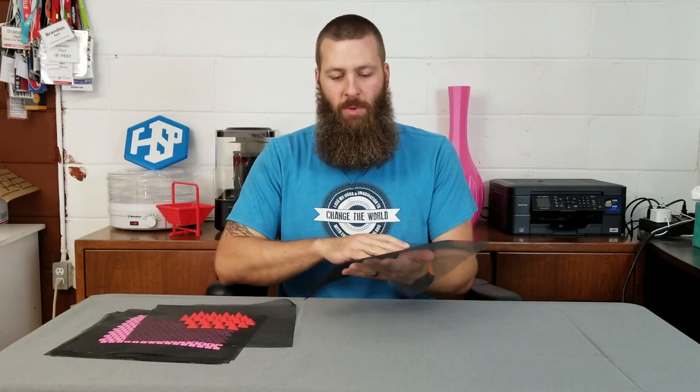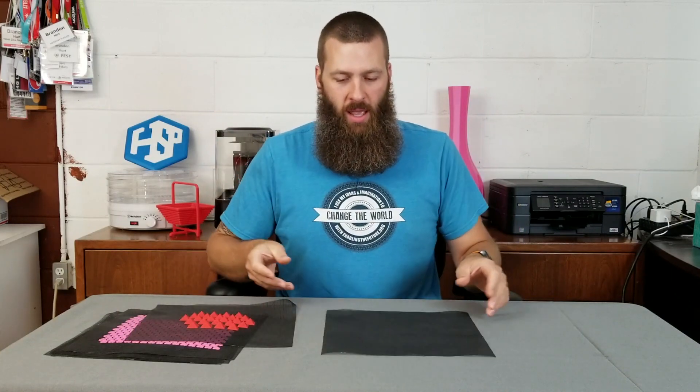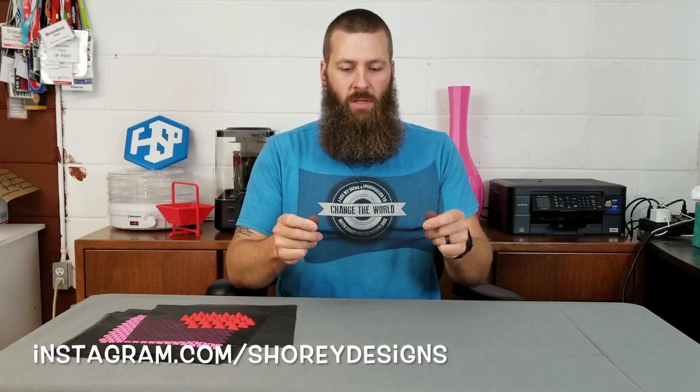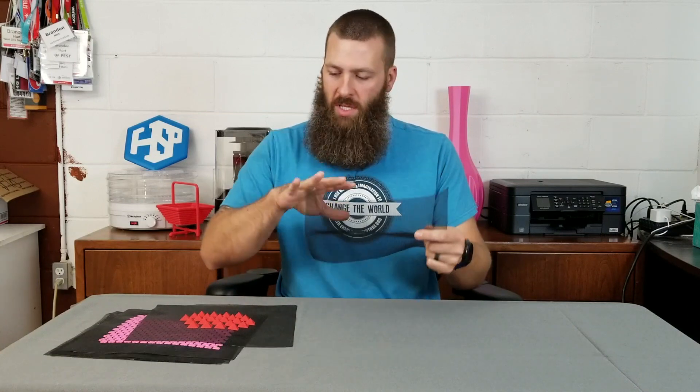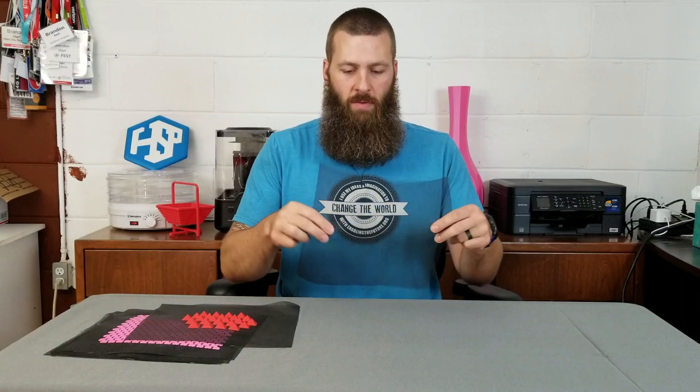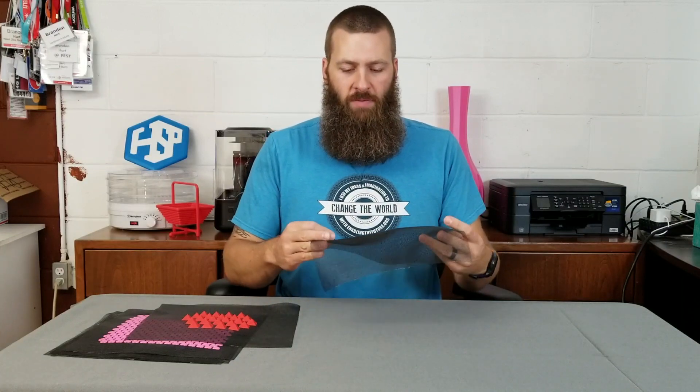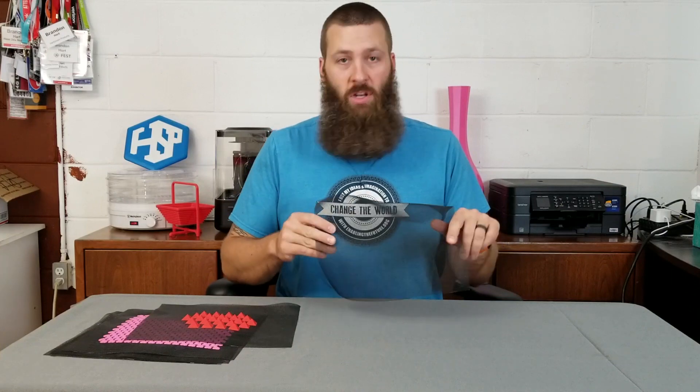Hey everybody, it's me Brandon Hart, and I'm here to talk about something I've been doing lately — some experiments inspired by Shori Designs, where he was doing 3D printing on various different fabrics and materials. Pretty cool stuff, and I just wanted to try it out myself.